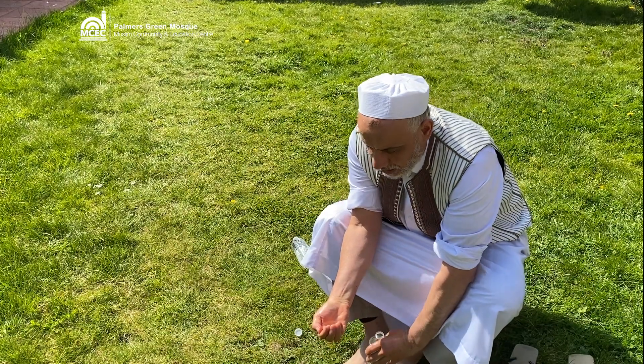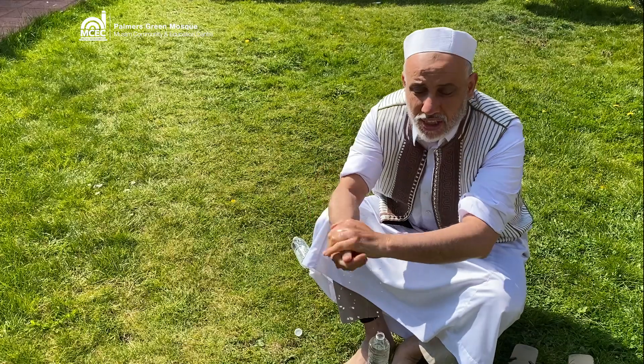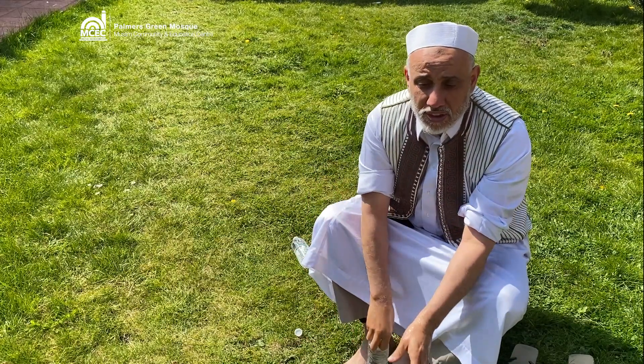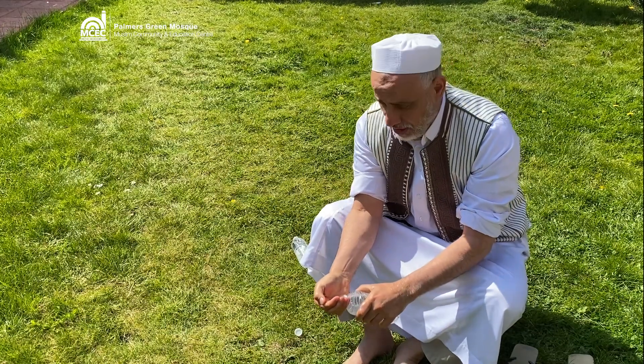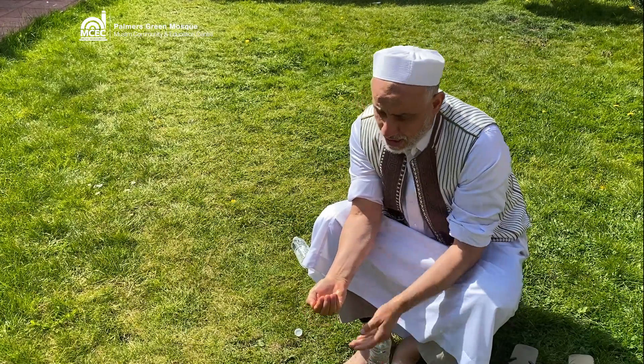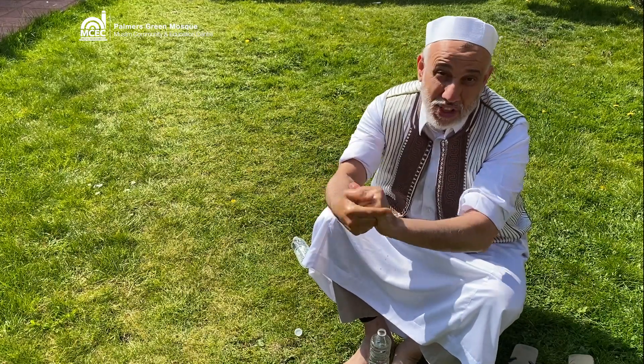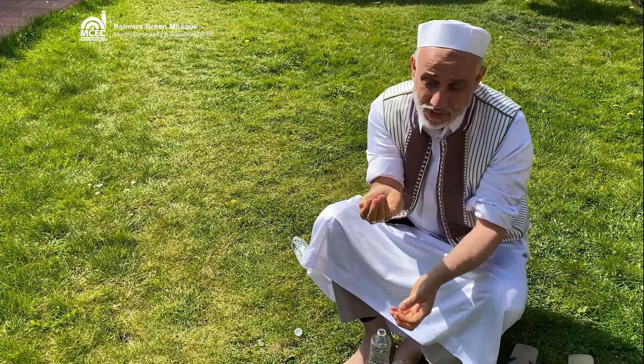According to some ahadith, Rasulullah sallallahu alayhi wa sallam used to wash the hands once, or two or three times — all of them are mentioned in the ahadith. But not more than three times. Definitely not more than three, and the amount of water is very little.